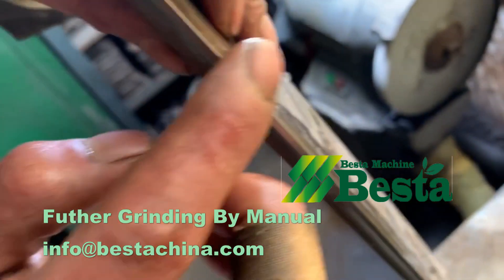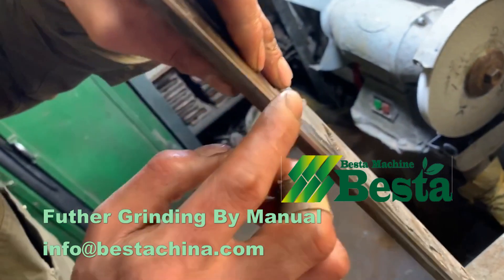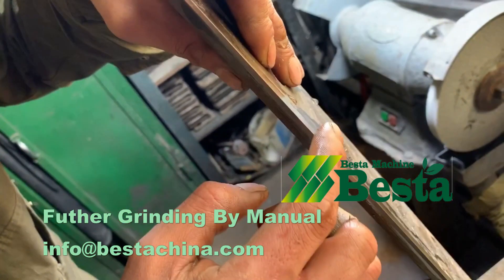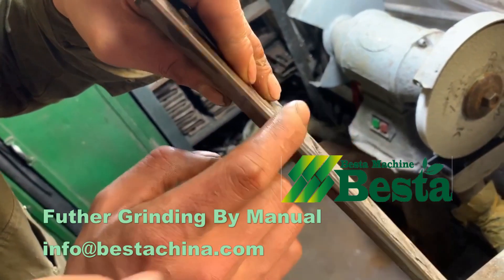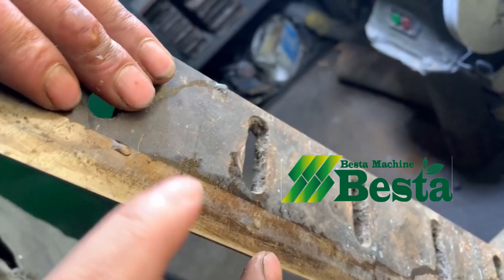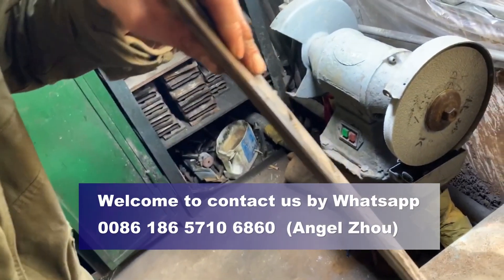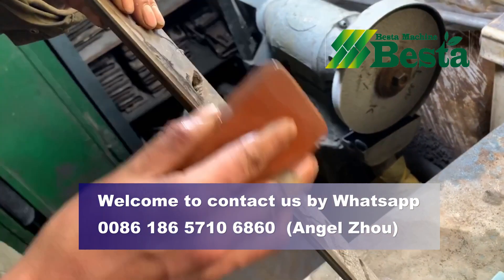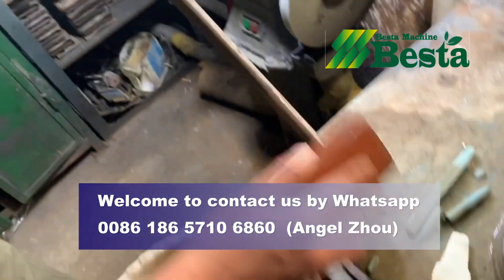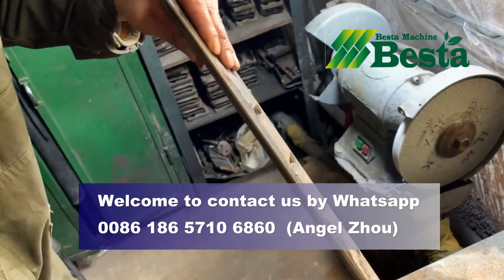We are the top high-quality machine supplier in this industry. We can also provide training services abroad. We can send engineers to your country to help you build factories, install the equipment, teach you how to use the machine, and also help you produce high-quality products. Choosing our company's best machine leads to success.